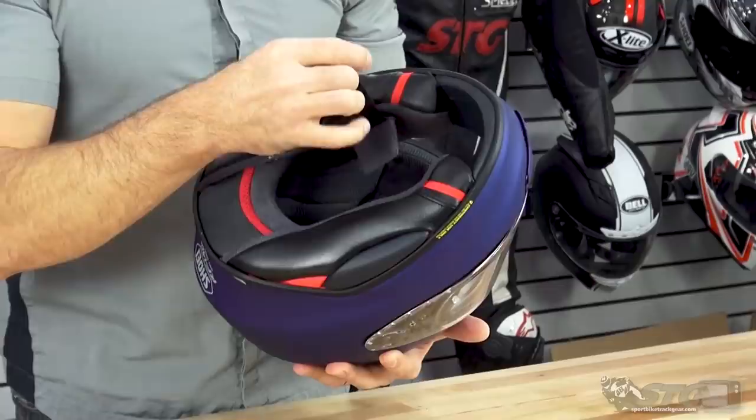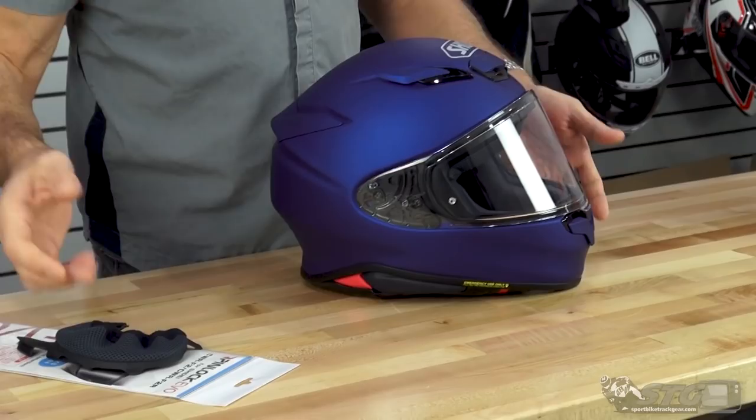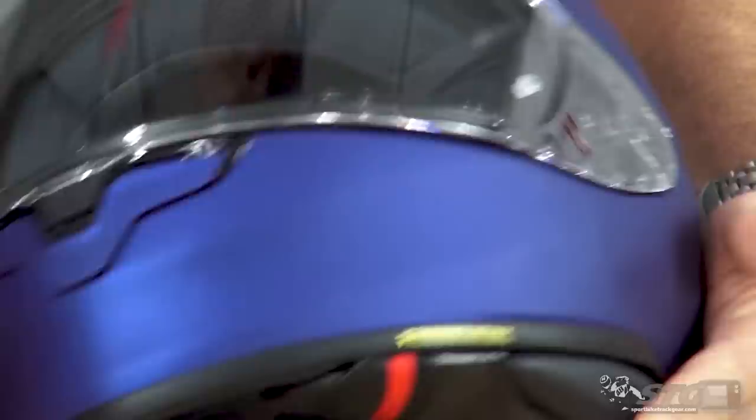Double D-ring retention system. This helmet ships with the Pinlock insert, a breath deflector, and a chin curtain — these don't come installed, so if you choose to use any of those you'll need to install them yourself. The Pinlock insert is 10% bigger, just to improve your overall field of vision. The shield on this helmet is also a pretty significant upgrade — they've taken some of the aerodynamic pieces from the X14 shield, specifically these vortex generators, and brought them over to the shield on the 1400.